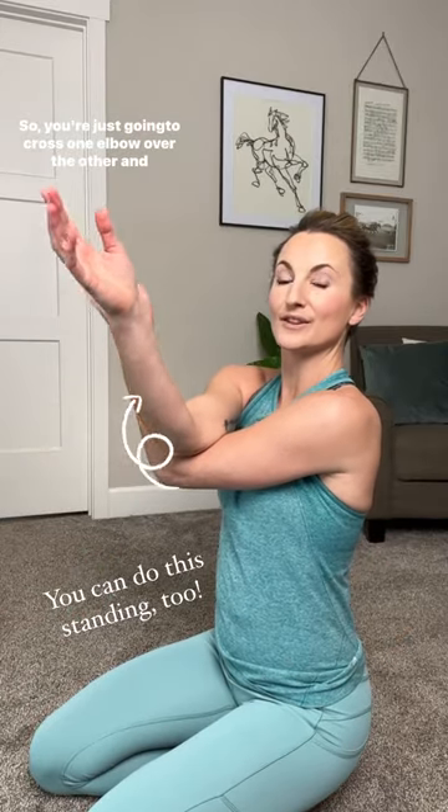You're just going to cross one elbow over the other and see if you can plant your hands palm against palm. If you can't quite wrap all the way around, you can just go the back of your hands, which is fine.